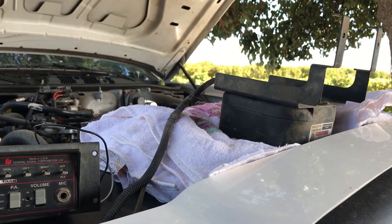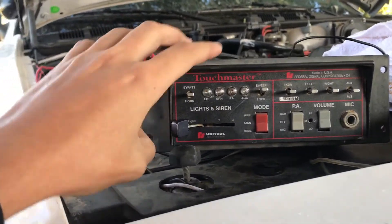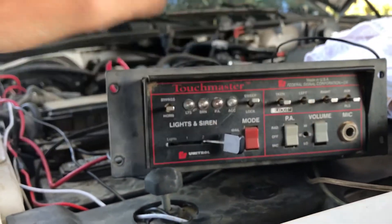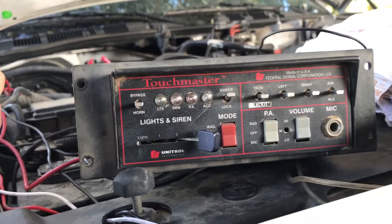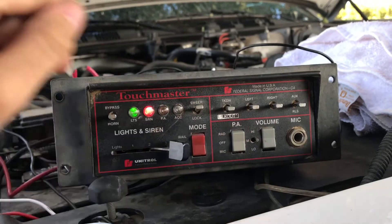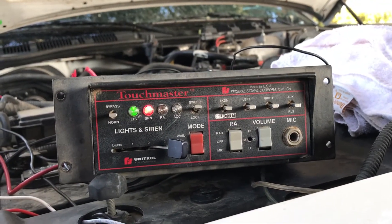I actually have it under Tau so it's not as loud. Then when I slide it to position three, lights and siren lights come on. I removed everything to make all the accessories work — I currently don't have anything hooked up to the accessories.